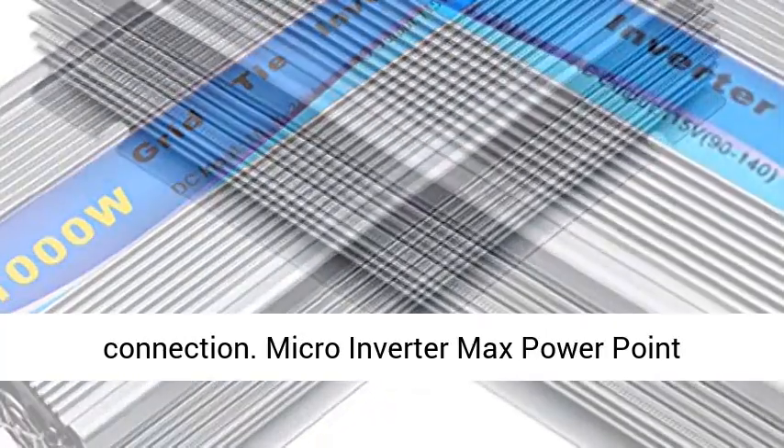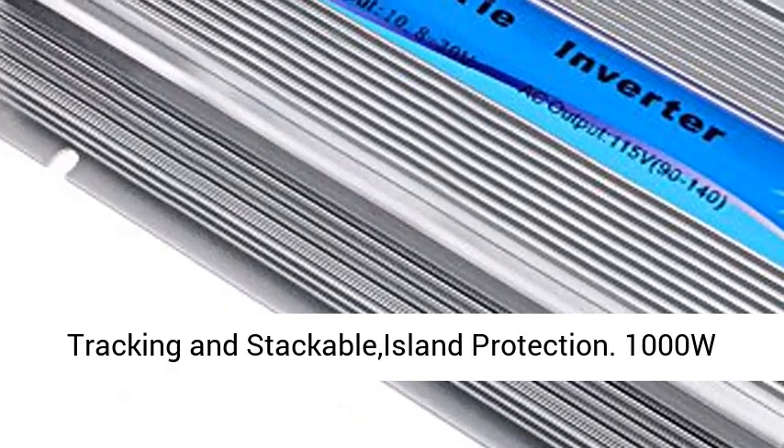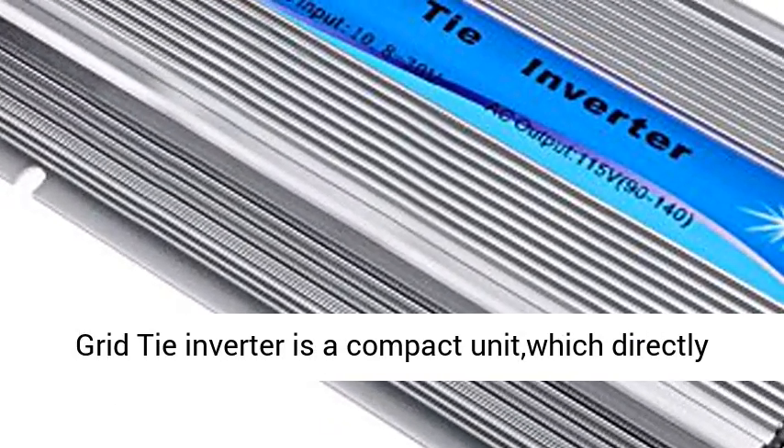Each time you move the inverter, tighten the DC connection terminals. Avoid short circuit of the DC terminal due to loose connection.